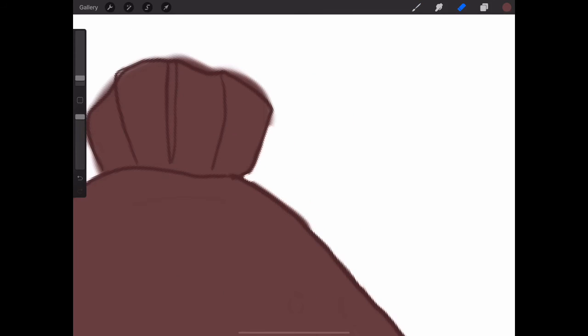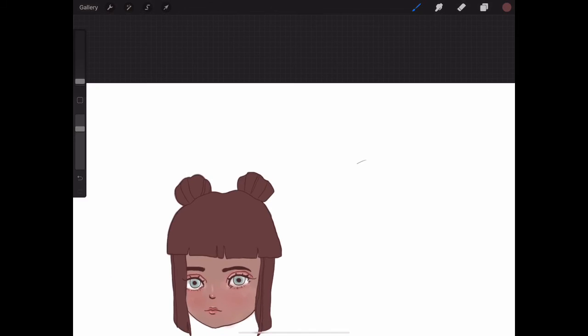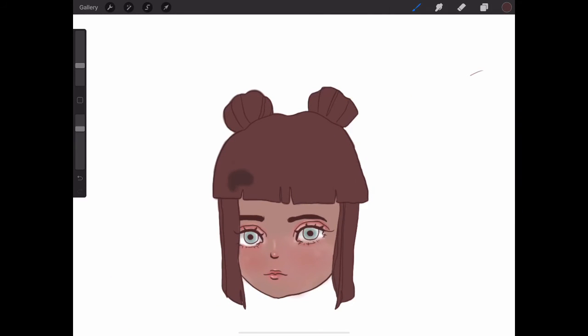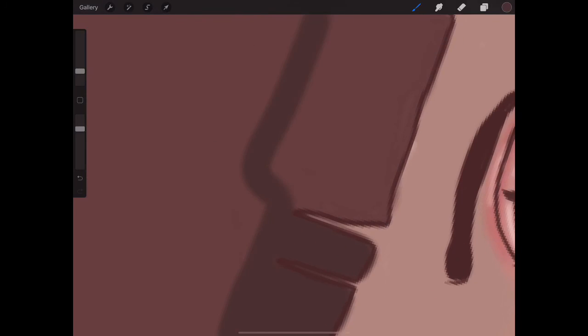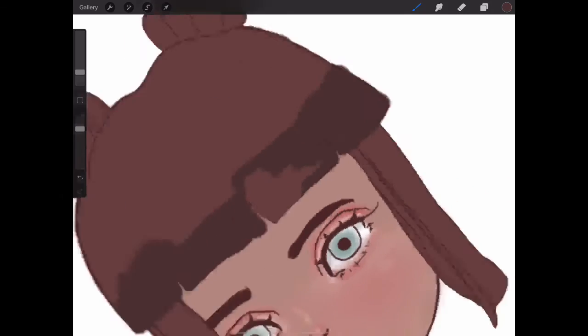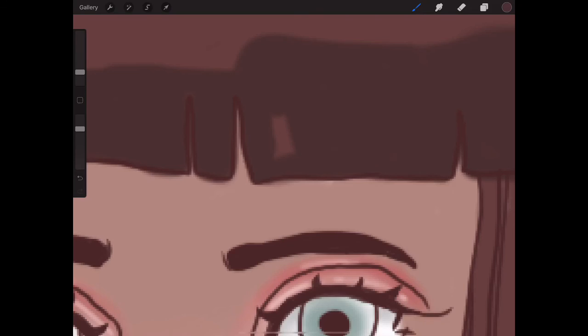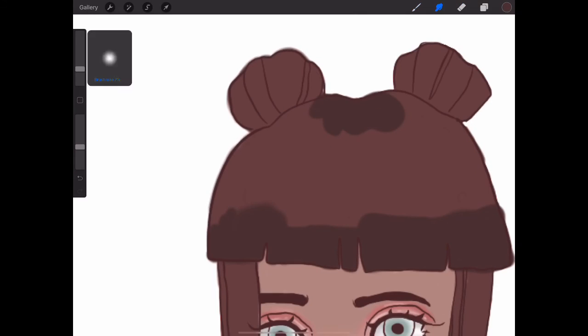Now I'm tidying up the drawing, erasing some of the parts that went out of the lines. Right about now is when I start adding the shadows. I didn't add too many shadows because I already put many shadows on her face. Just adding some darker parts to the tips of the hair and the roots. I don't know why I decided that the tips would be darker — they just are. And then I started to blend it out.